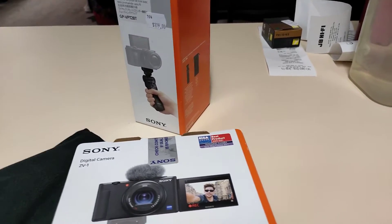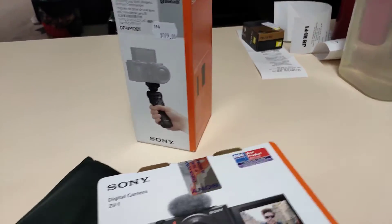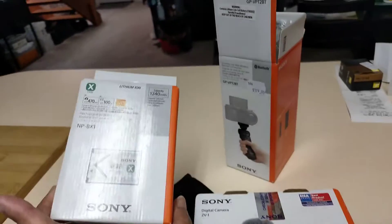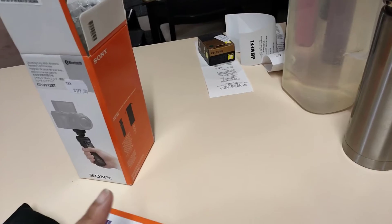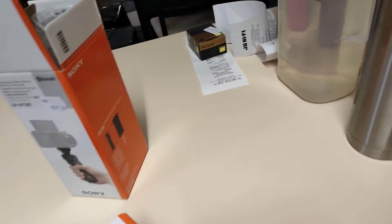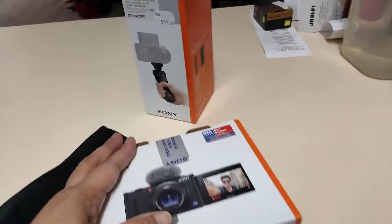The downside is the battery life — it only lasts for two hours. So I bought an extra battery, and I might purchase another one. It should be alright to get two or three batteries at a time. Now I'm trying to unbox the camera.